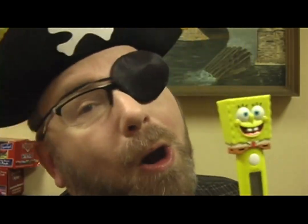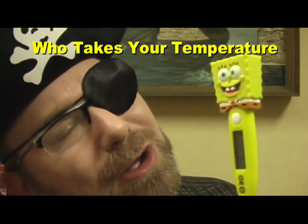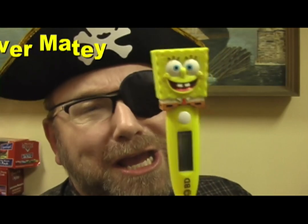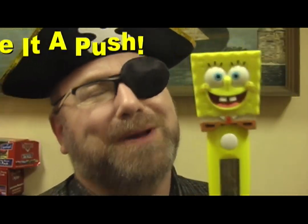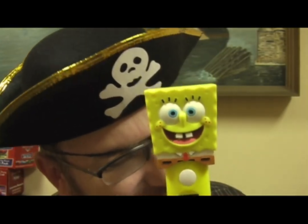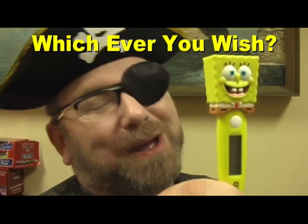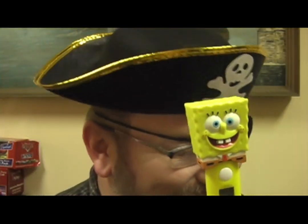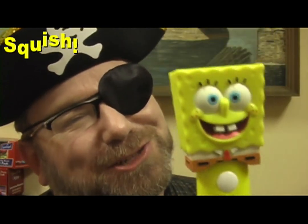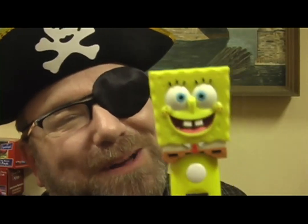Aye, aye, Captain. I can hear you. Aye, aye, Captain. Who takes your temperature up in your tush? SpongeBob SquarePants. Just bend over, matey, and give it a push. SpongeBob SquarePants. He gives oral or rectal, whichever you wish, SpongeBob SquarePants. He plays music inside you, just give him a squish. SpongeBob SquarePants.